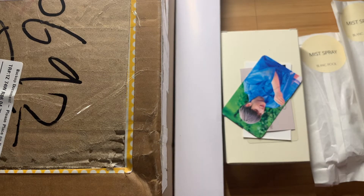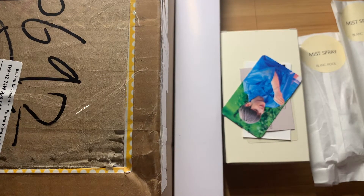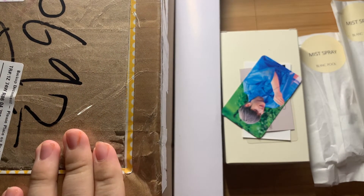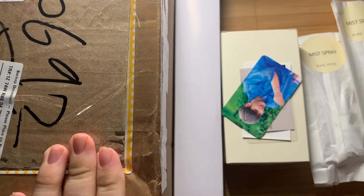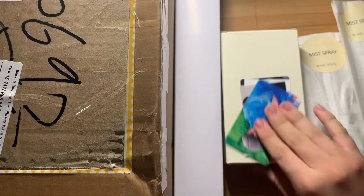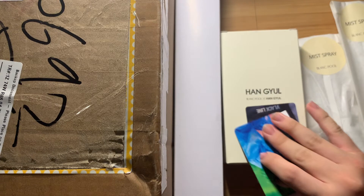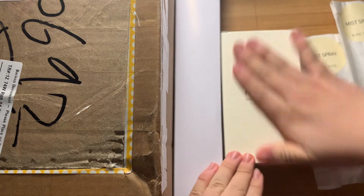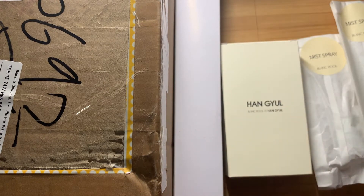Hey guys, it's me again. I'm back again, this time with the rest of the Blankpool x Hongyo stuff. I did already open the other stuff. I kind of left it here because I was really confused — I unboxed it at like 8 in the morning after not sleeping, so I was just very overall confused.